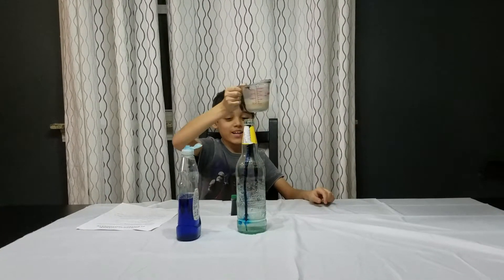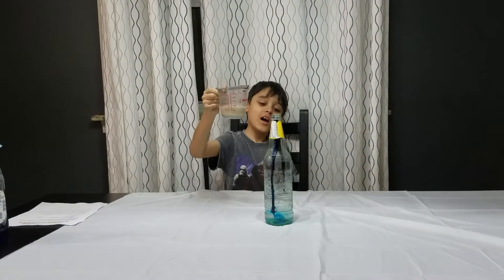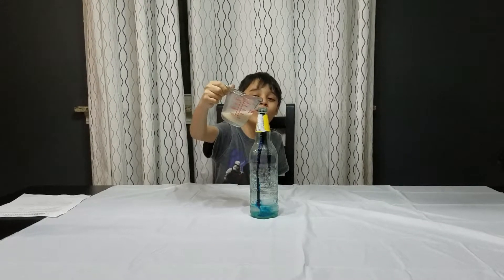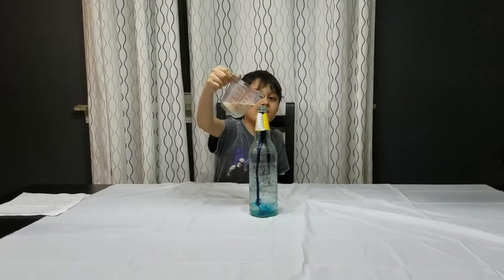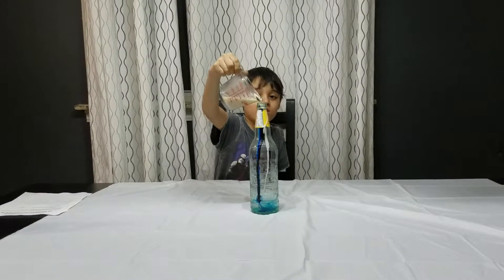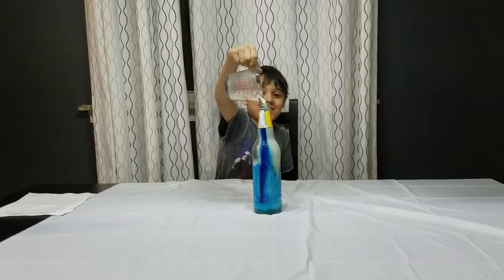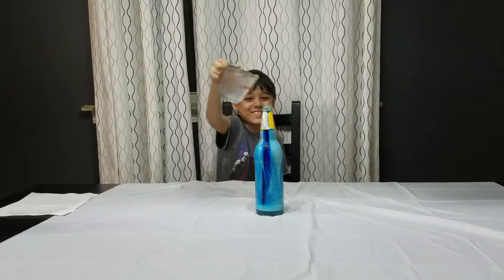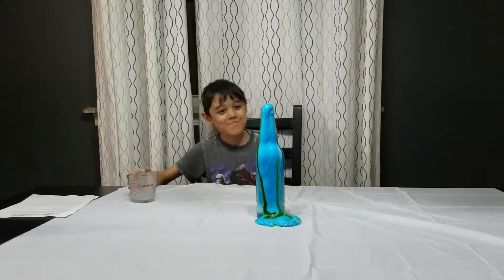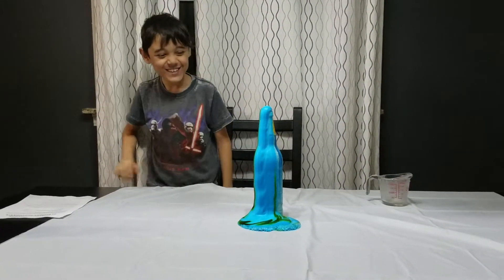Okay, this is the moment that it's gonna react — we're gonna apply this mix and we're gonna see what happens. Five, four, three, two, one, zero. There it is, it's growing! Oh my gosh, we got blue elephant toothpaste — look at that!